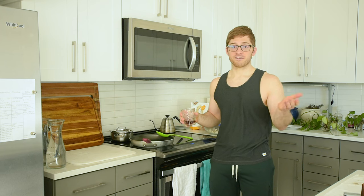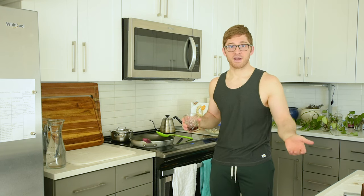Hey everybody, I'm Lance Koike, and today I'm going to show you how to make a super quick, super simple breakfast that I actually make every single day.